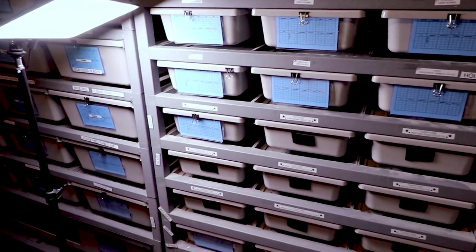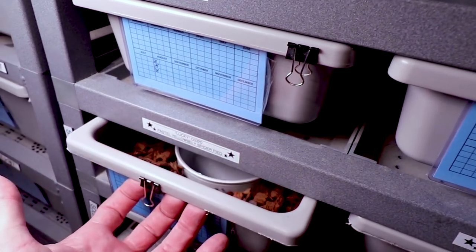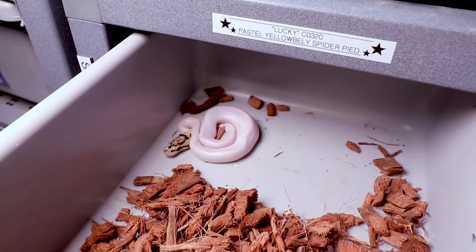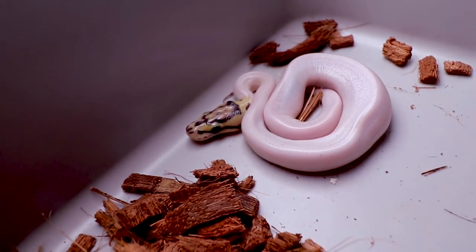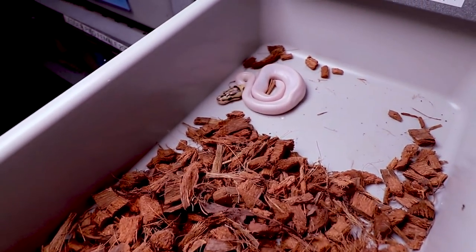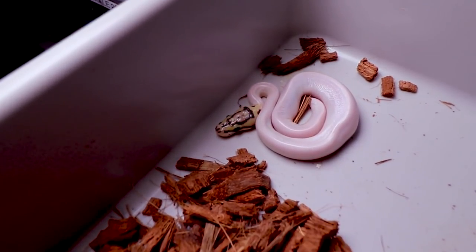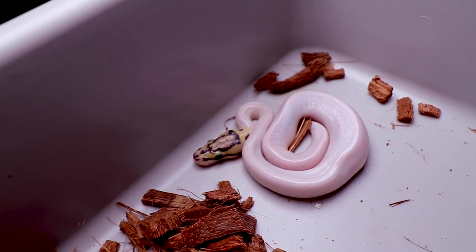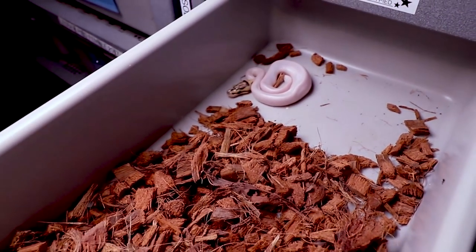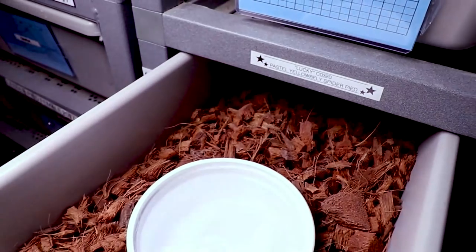Here's something in my hatchling rack that I thought was absolutely amazing. I hatched out this pastel yellow belly spider pied - we named him Lucky because he was super small and super tiny. I actually had to cut the umbilical cord. I put a live mouse hopper - almost like a mouse crawler - in here and he ate it before even shedding his first shed, which is really unusual. Usually on a ball python hatchling this small you have to assist feed, so for a snake like this to eat the very first tiny mouse crawler is pretty amazing.